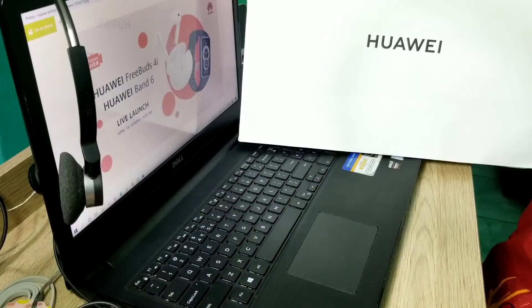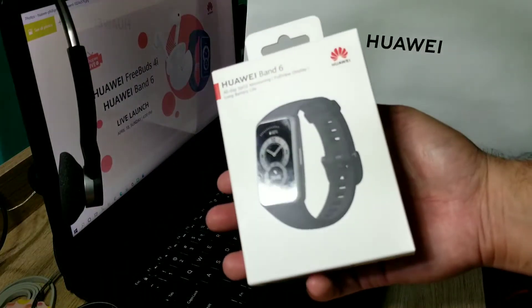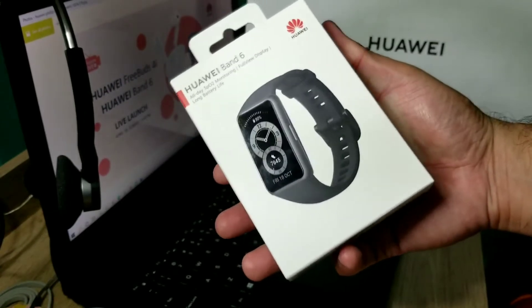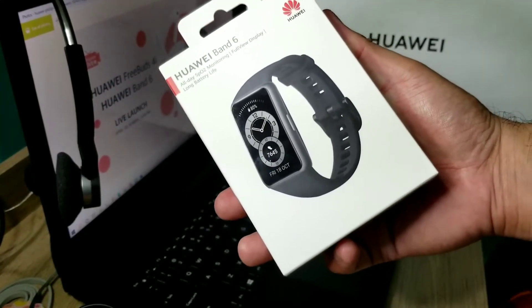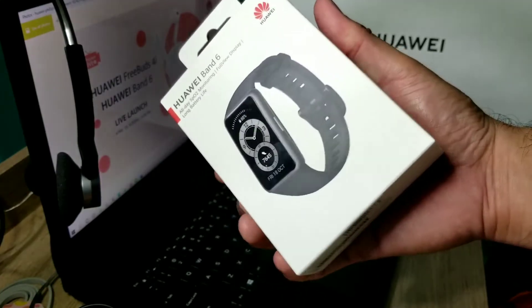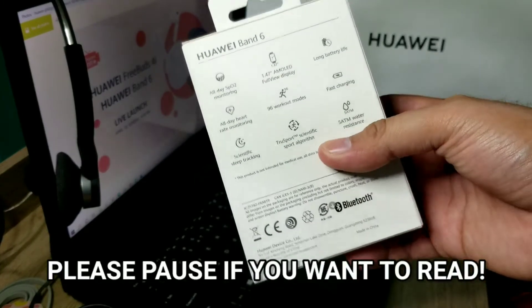I already took this out of the paper bag, and you can see this is the Huawei Band 6. Before we open the box, I just want to read the features of the Huawei Band 6.